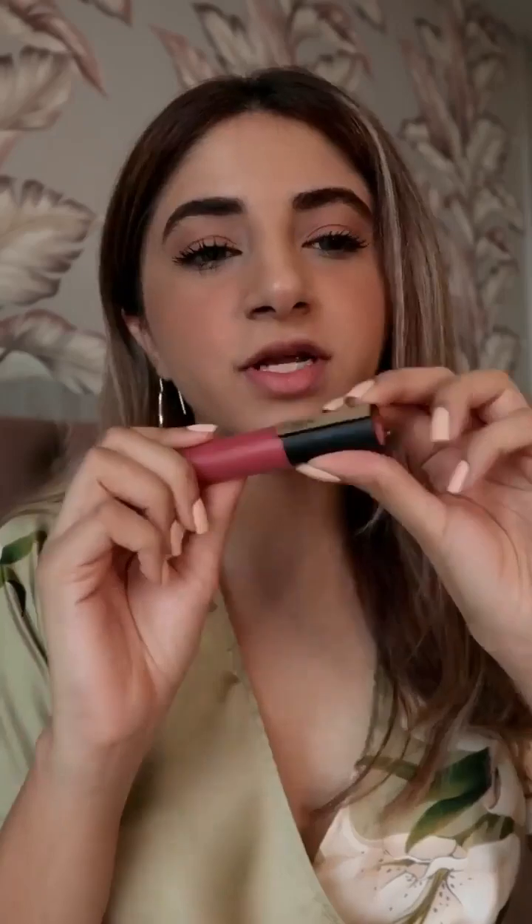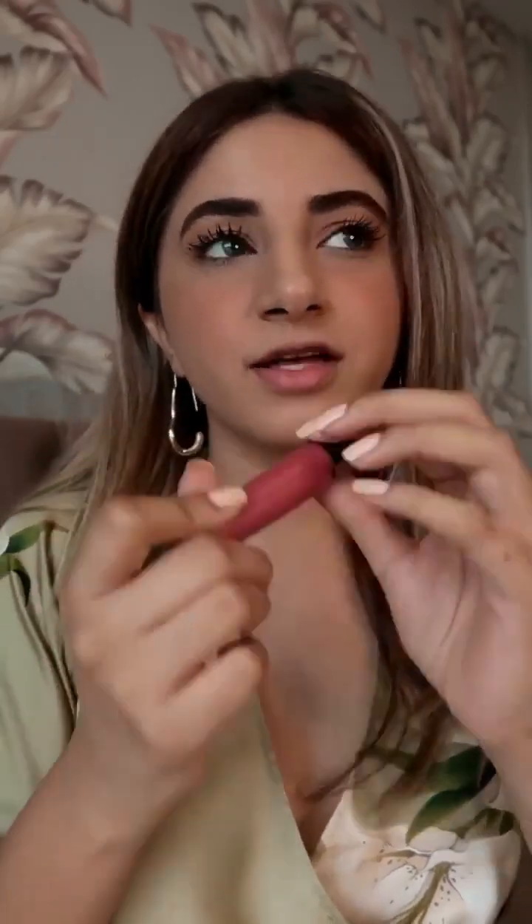Coming on to lips, we have the L'Oreal Paris Rouge Signature lipstick in 101 I Choose. This is my favorite shade from this range. Usually I would wear it directly with the applicator, but because the rest of my makeup is super natural and lightweight, I just take a little bit like this and apply it with my finger. This is how it looks. On days when I like a more lightweight natural base, I really like applying my liquid lipstick with my finger because it pulls the whole look together really well and it doesn't look too stark.